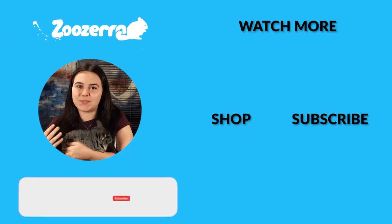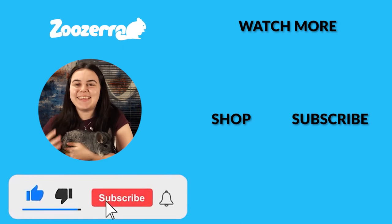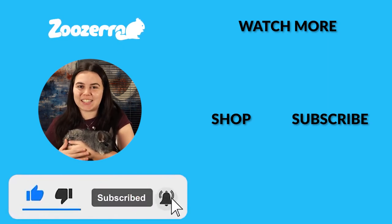Thank you guys so much for watching. If you like this video, make sure you hit that thumbs up button below and subscribe for more good content. It really helps us out. Thank you guys so much again and we'll see you in the next video.